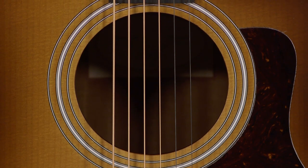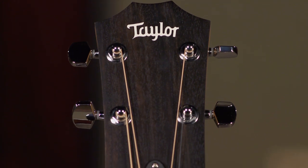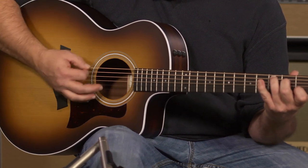It has a tortoise pickguard, a three ring rosette, and a West African ebony headstock overlay. It also comes with ES2 electronics and a lightweight hard gig bag.